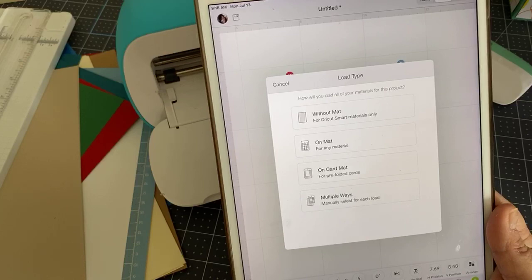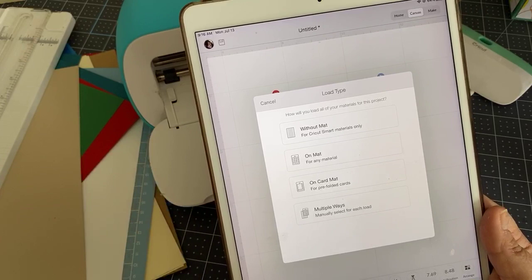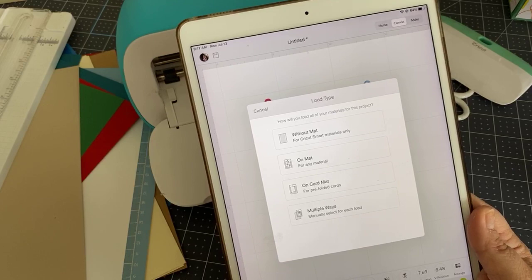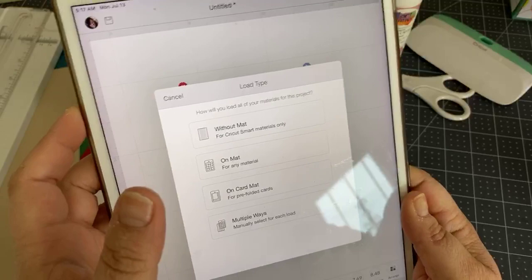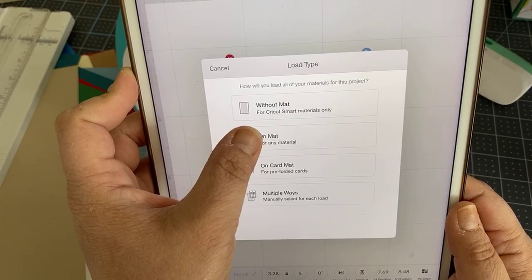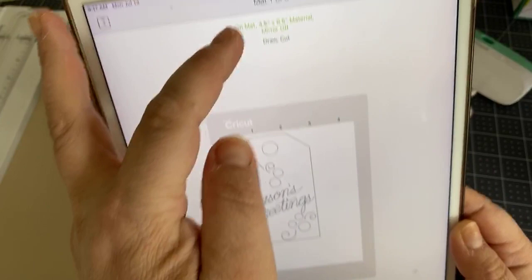We get a choice of project type. The Joy is designed to work with smart materials, which don't need a mat to cut. But regular materials like cardstock have to be cut on a mat. I follow the instructions on that. Since I'm working with cardstock, which is not a smart material, I'll choose On the Mat.